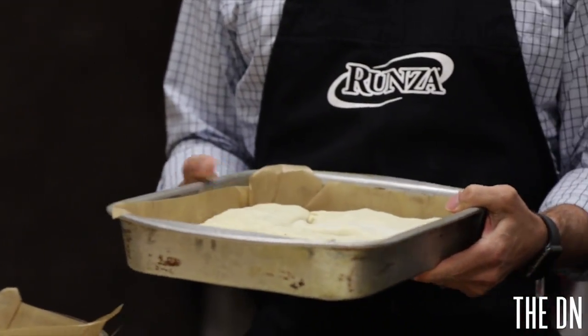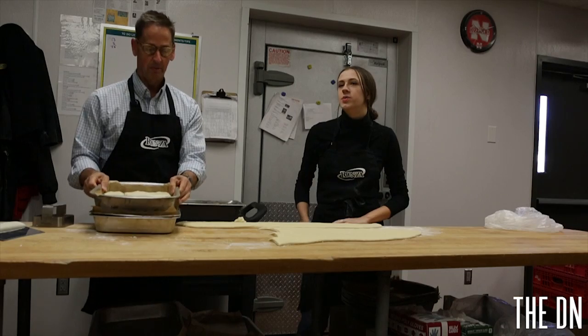Then we refrigerate them and pull them out as needed, and we bake them in our convection oven — business dictates. It's not rocket science, but it is something that requires hand-eye coordination and takes some time to practice your skills.